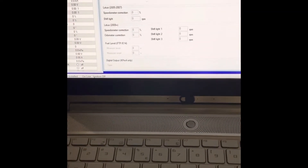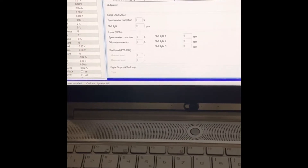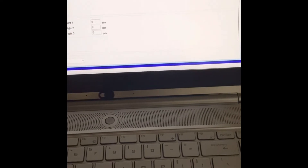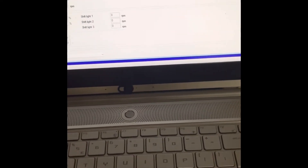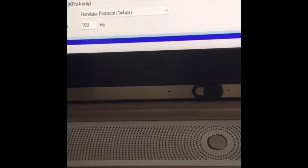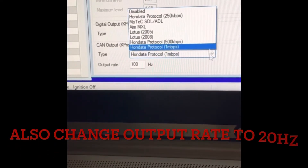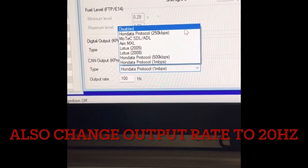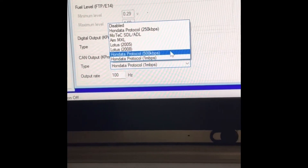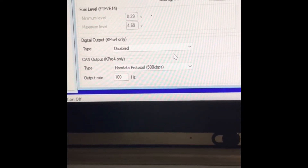To set up your CAN output on Hondata K-Pro, open your file, then go to Multiplexer Digital Output and scroll down. That should be set to disabled if you haven't set up your CAN output yet. You want to set that to ON, Data Protocol, 500 kilobits per second.